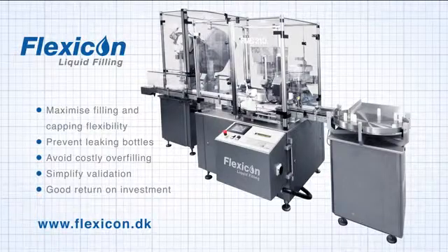The systems are extremely reliable, deliver improved flexibility, reduce production costs, minimise the risk of leaking containers, less costly overfilling and a more efficient validation process.